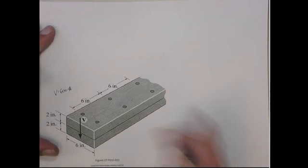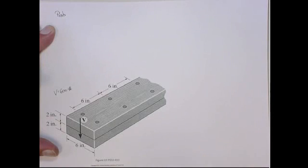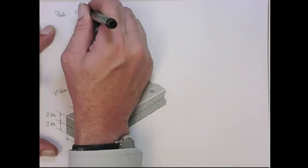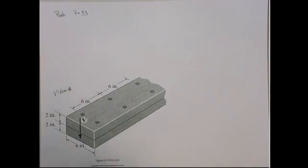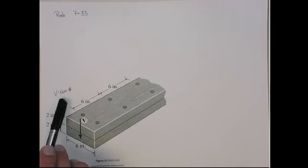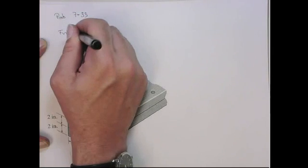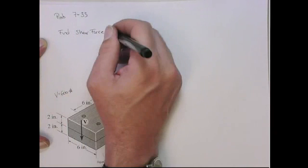Here is problem 733. It's actually the same for 733 and 32, but let's do 733. What they give you here is two boards that are nailed together at six-inch spacings, two nails at each line. The downward shear is given at 600 pounds, and they want you to find the shear force picked up at each nail.